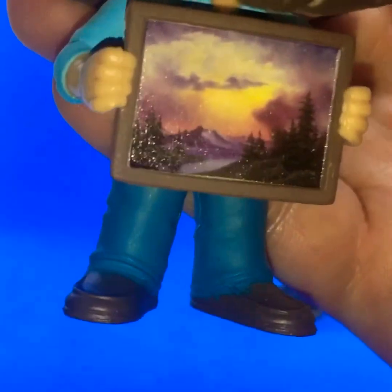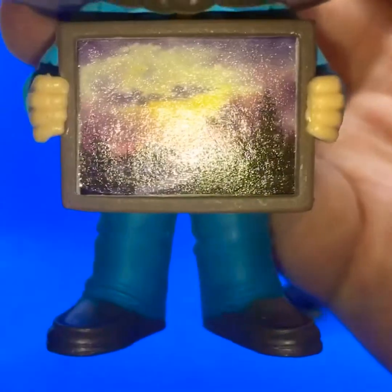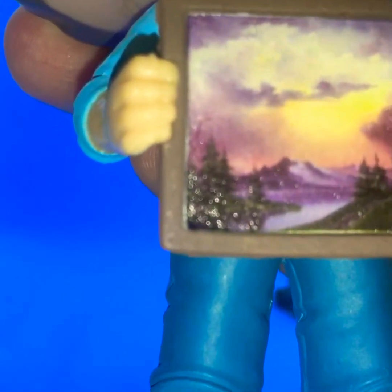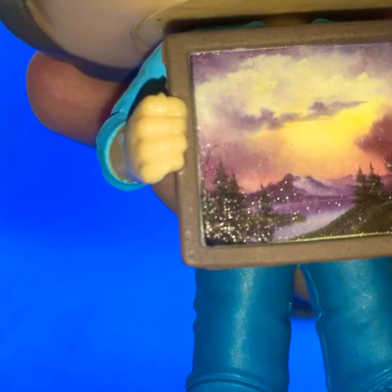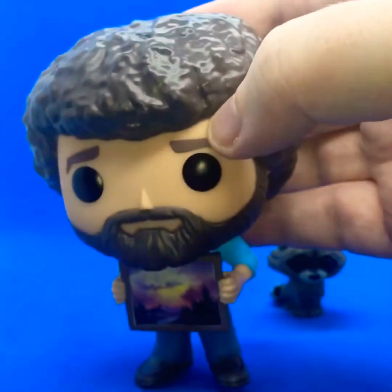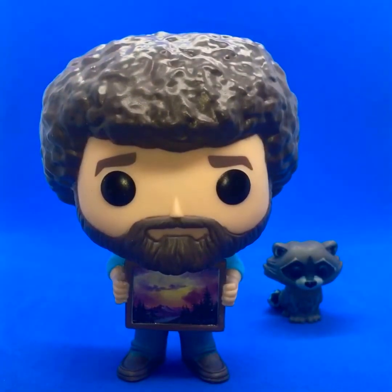But here's the grand prize really when it comes to buying this pop — the nice artwork that you get. There's really, really good detail on the painting that he's holding, and that is very much a distinctive painting in his style, whether it's a replica or something he did before. It's such a cool style, and I think that's the main highlight of this figure.